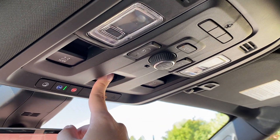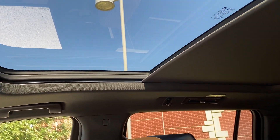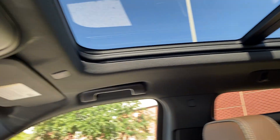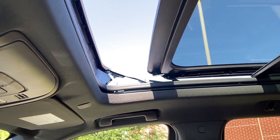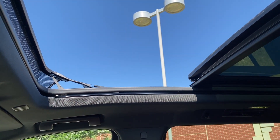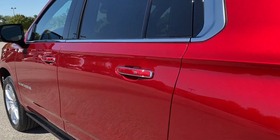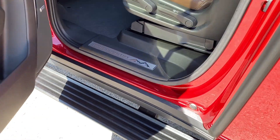This is the massive power panoramic sunroof — the power shade opens all the way with one touch and goes all the way back, producing a ton of light into the cabin. You can also open and tilt it or slide it fully open with the push of one button, letting a lot of air into the cabin. When you open the door, the power retractable running board greets you, and you have the High Country kick plate right here.